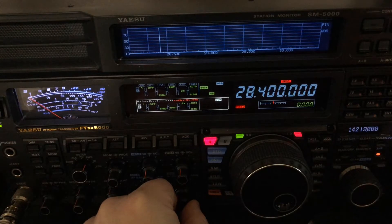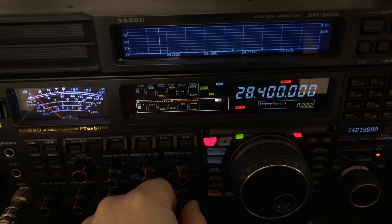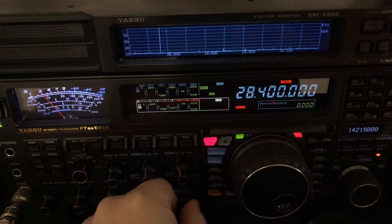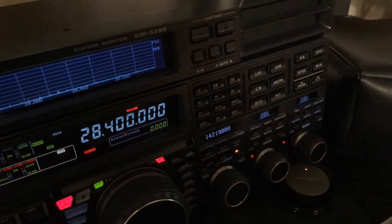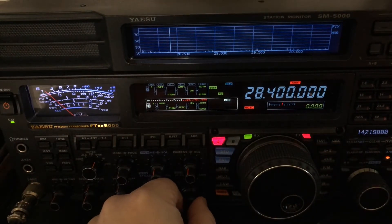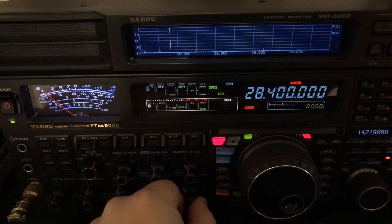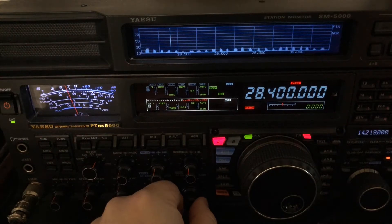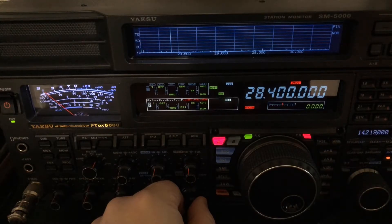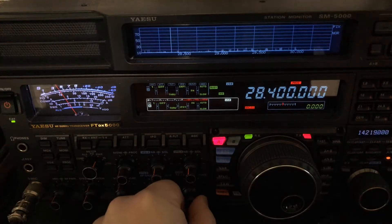Now there are some static crashes because we're having a rash of lightning storms lately, but they're out in the distance. That high pitch you're hearing — less noticeable here on 10 meters — that's my infamous washing machine that is digitally controlled and has an AC variable speed motor, and it just tears up HF. It's mostly noticeable on the lower frequencies, but you can hear that high pitch as it starts up.